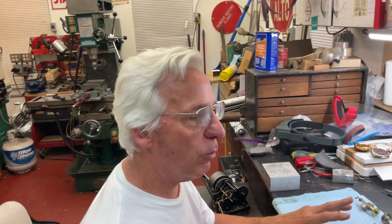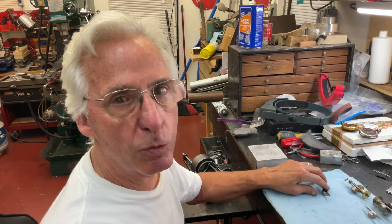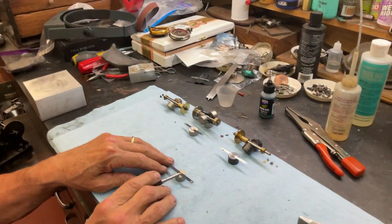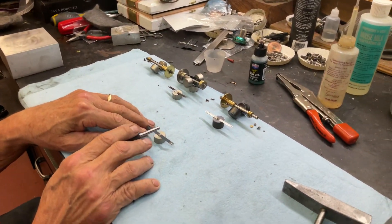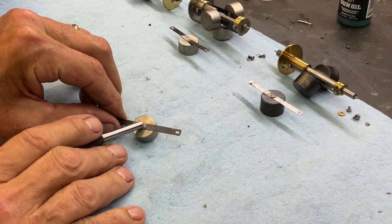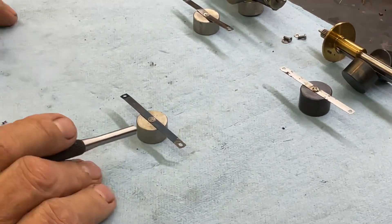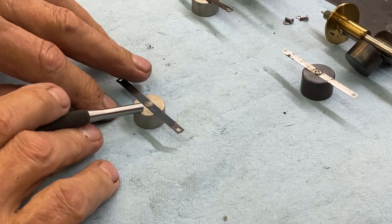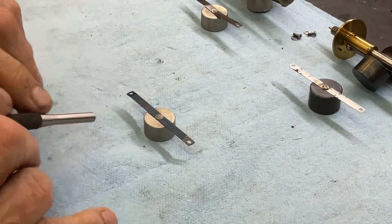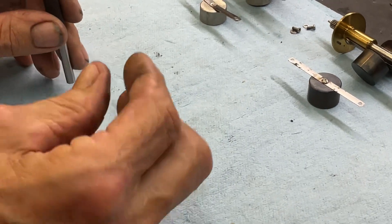A question came up online: how do I fix a pinned governor weight and spring that's come loose? This is what it looks like. Really, you have a one-sided rivet. So what Edison did was they drilled a hole in here originally, set in the spring, and then they had a piece that kind of looked like a screw.